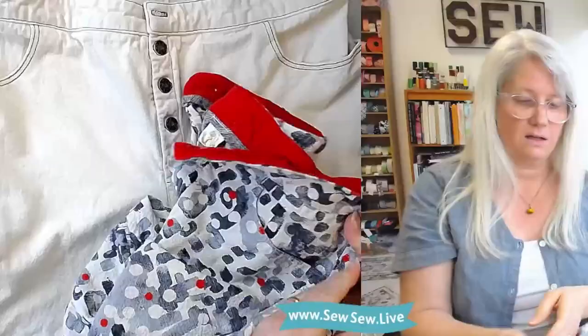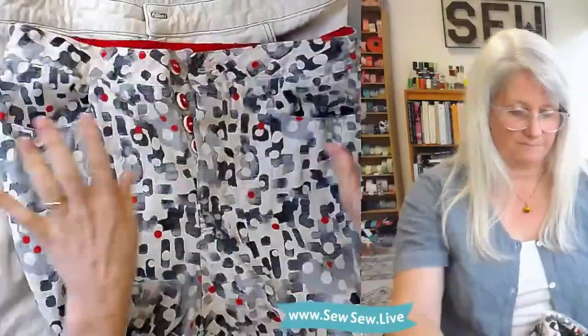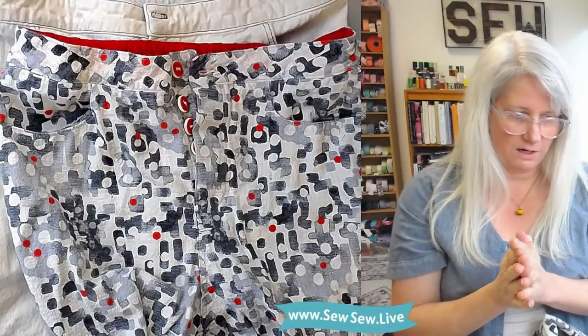They sewed together really well and I really like these. I always forget I have them because it's kind of hard to find things to go with them. I didn't even add belt loops — I just left it plain. Alright, let's get to the pattern and the review.